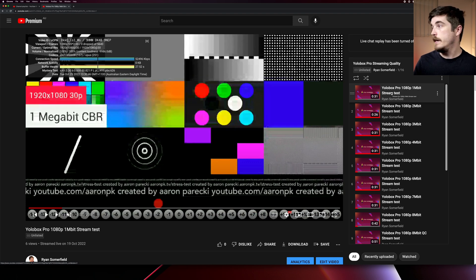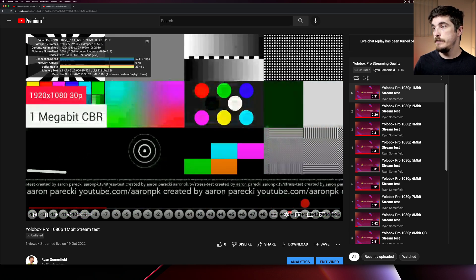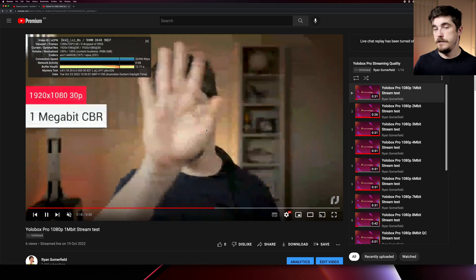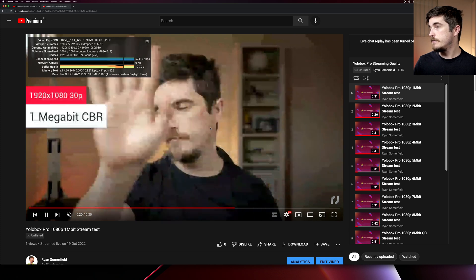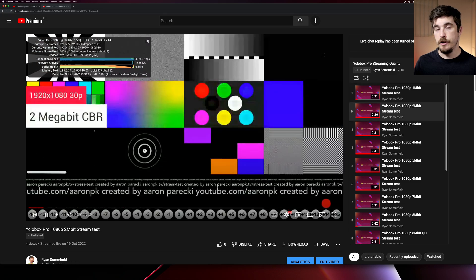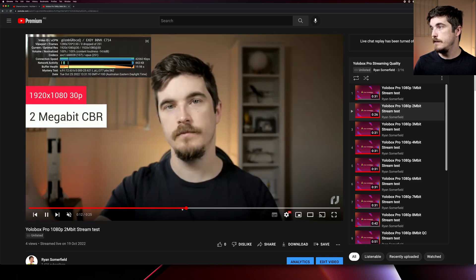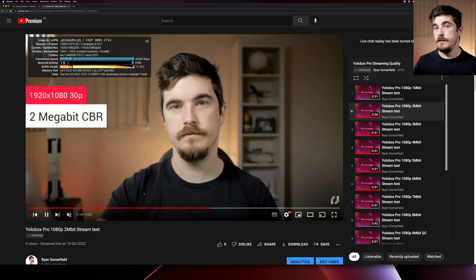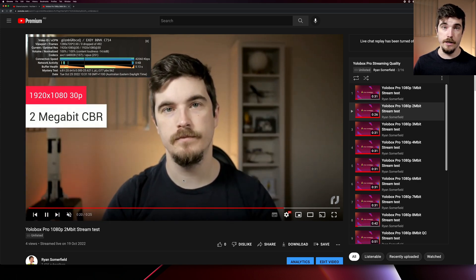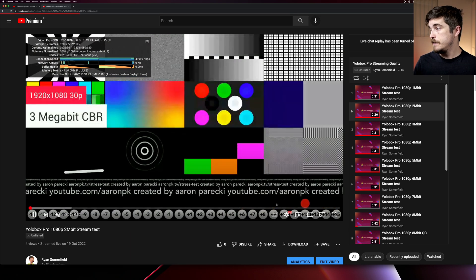Looking at one megabit — I'm not expecting much and it is about what I expected for 1 megabit at 1080p. Not great at all. When we go to the face it's just a blobbering mess. So one megabit: no good. Two megabit — again, all constant bitrate — definitely a lot better, still not great but a lot better. Not getting the blocking we did before. So if you're in a pinch and can only get 2 megabit out, it'll work — it's not going to look amazing but it will work.